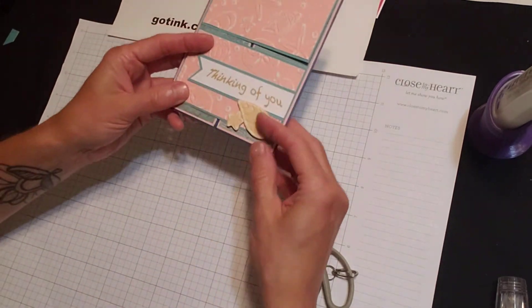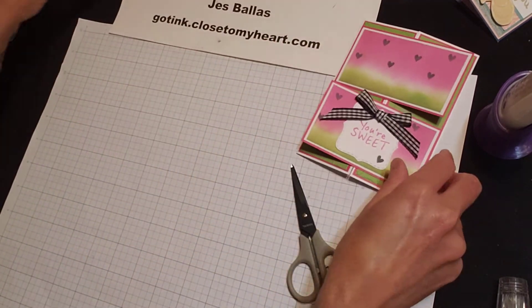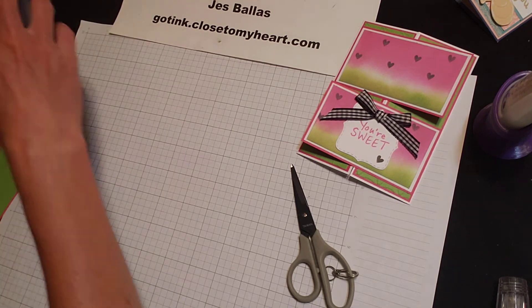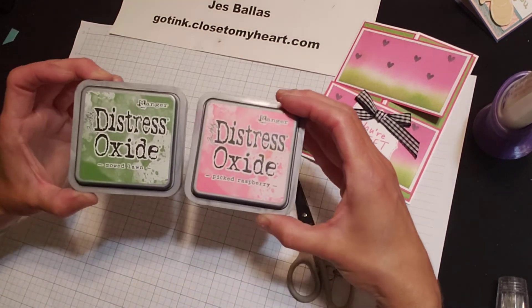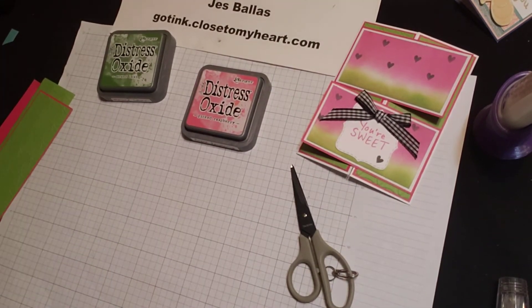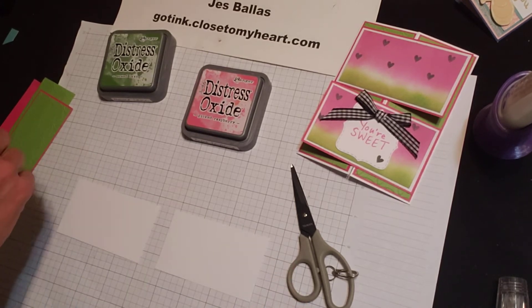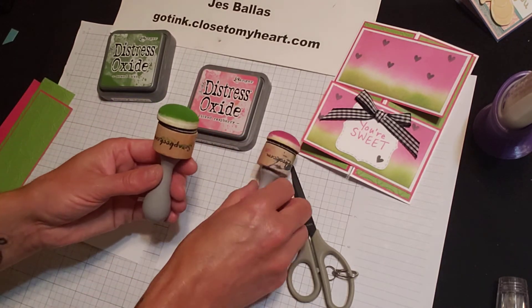Alright, so let's go to card number two — watermelons! It's summertime. I wanted to create a kind of a happy summer card with the watermelons. And we're going to use Distress Oxide inks for this. We're going to use Picked Raspberry and Mowed Lawn. And two pieces of white cardstock with our little sponge tips.